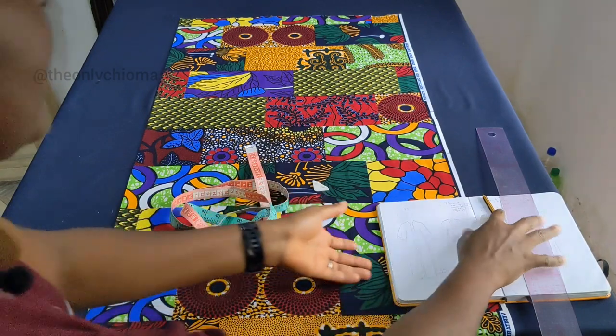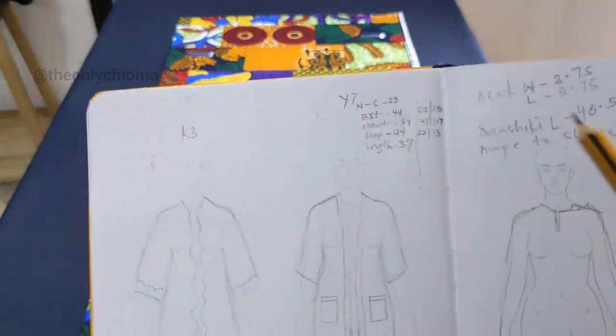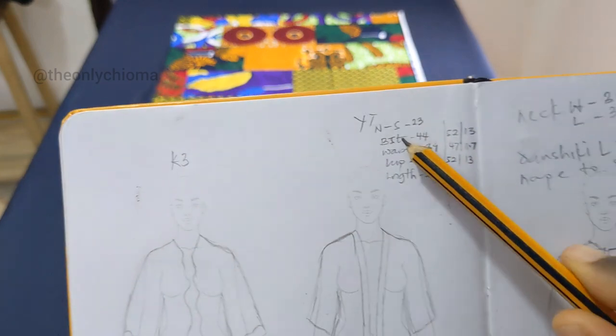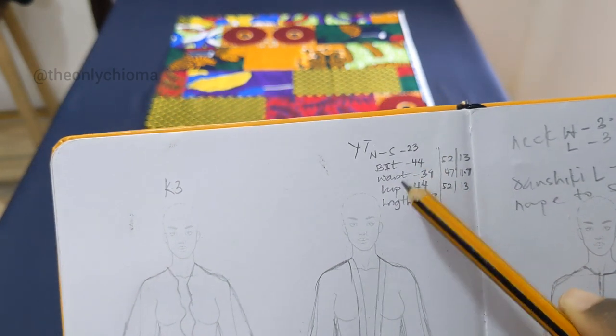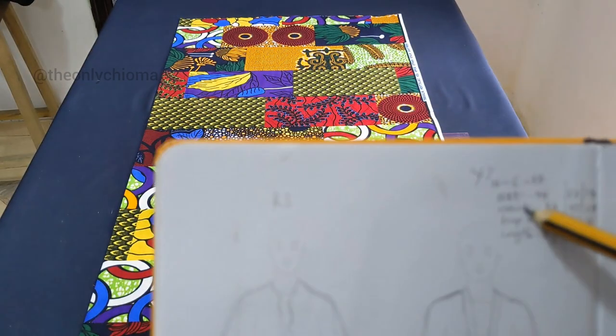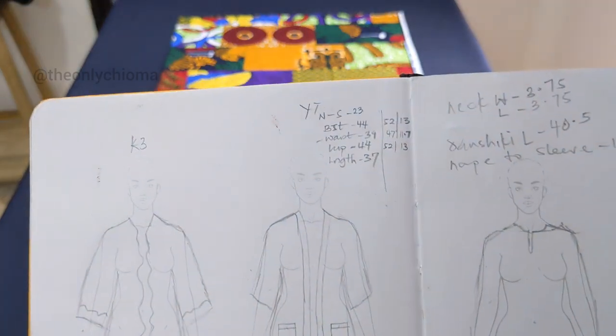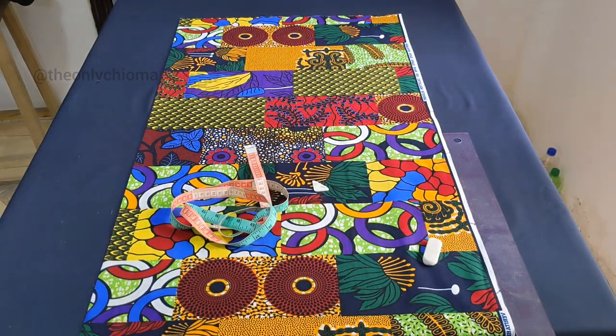So we are going to be looking at our measurements first. These are the measurements you need: your nip to sleeve, your bust, your waist, your hip, and then the length of the kimono. When you figure out these three — the bust, the waist, and the hip — you add 8 inches to the figure you have and then you divide by 4. That figure is what we are going to be using.